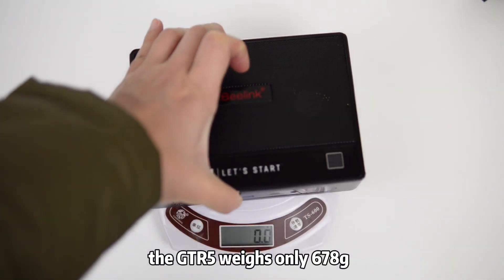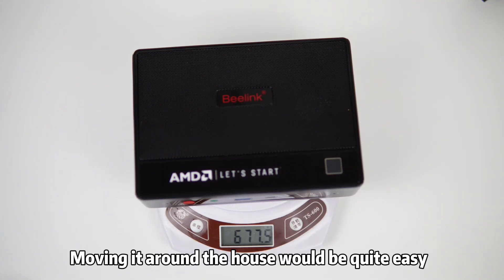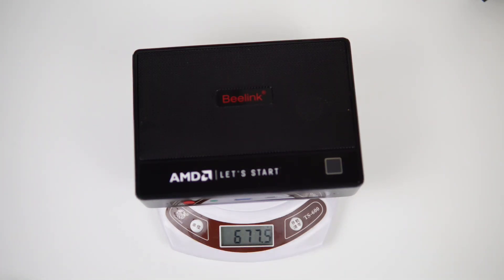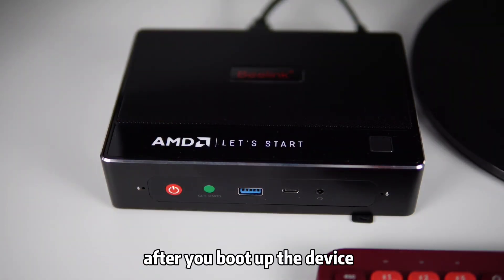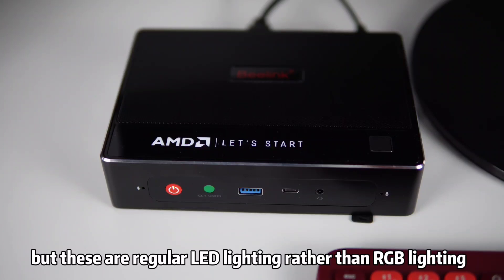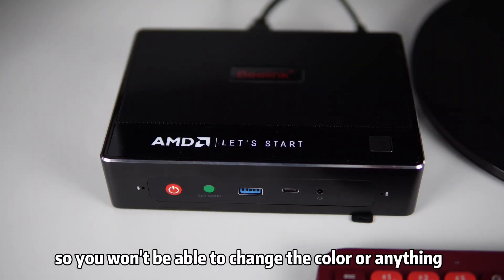The GTR5 weighs only 678 grams and it's no larger than a palm, so moving it around the house will be quite easy. The power button and AMD branding will light up after you boot up the device, but these are regular LED lighting rather than RGB, so you won't be able to change the color.